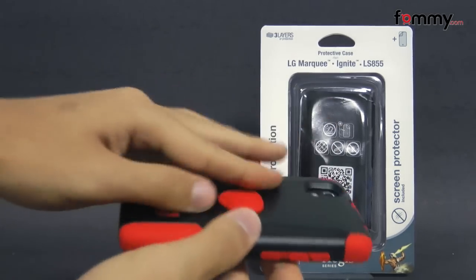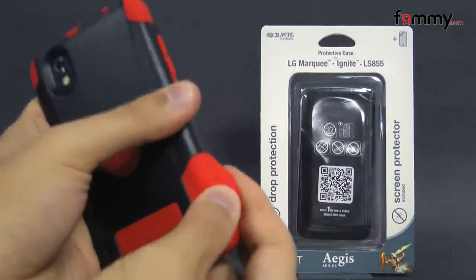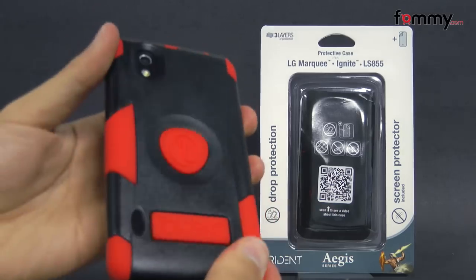It's basically a two-layer case. The first layer is made up of a polycarbonate shell, and the second layer is a silicone skin, which is great for absorbing shock from any drops and bumps.